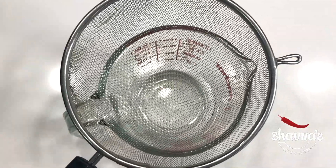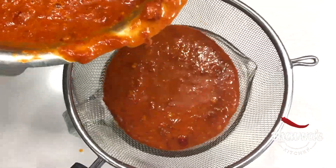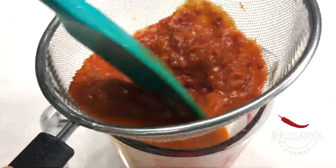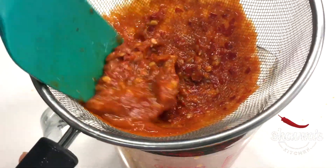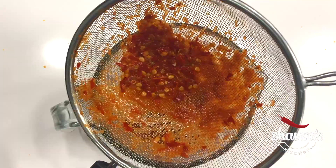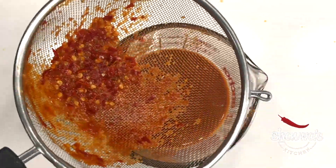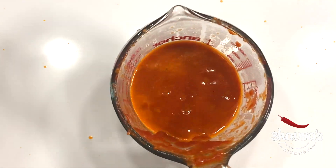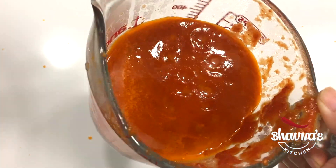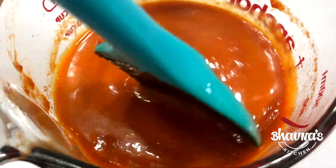Next, pass the mixture through a sieve. All the seeds and the skin of the tomato will be left behind — discard them. You will get a nice and thick sauce. This homemade sauce can be refrigerated for up to three to four days or frozen for up to three months.